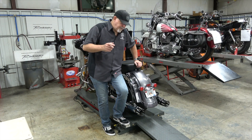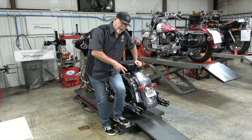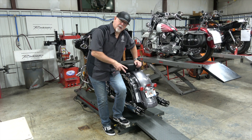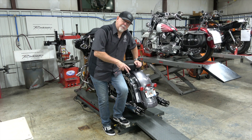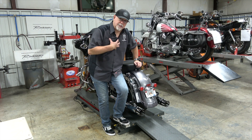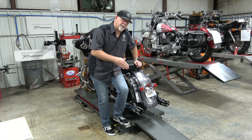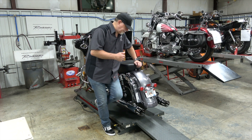We've installed the Rinehart 4-inch standard slip-ons that we've had for about a year and a half. We did get the custom billet tips on these as well, which are in my opinion just absolutely gorgeous. We're going to go ahead and fire this up and let you hear what this sounds like compared to the stock mufflers.